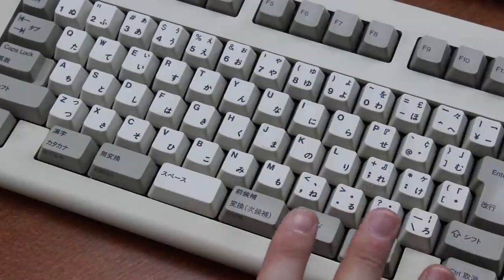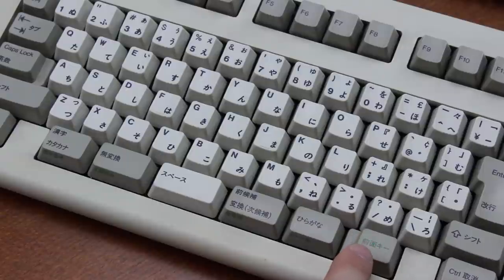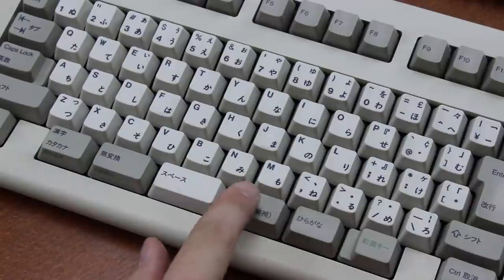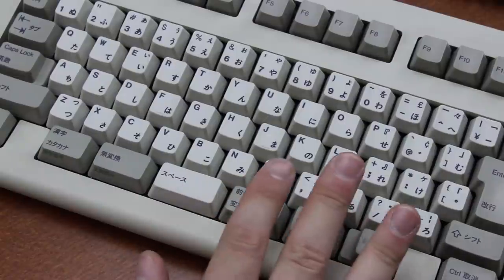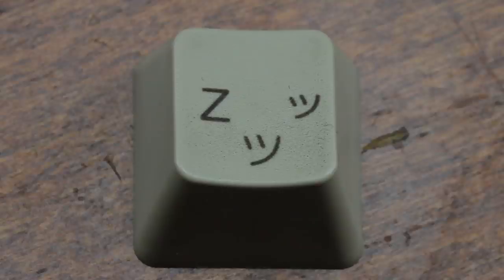The keycaps also look absolutely kick-ass. In my experience, many of these multilingual keyboards have a really cool look to them, and the more exotic the better. And when you start to get quadruple legends on keycaps, it's hard to go wrong in my opinion.